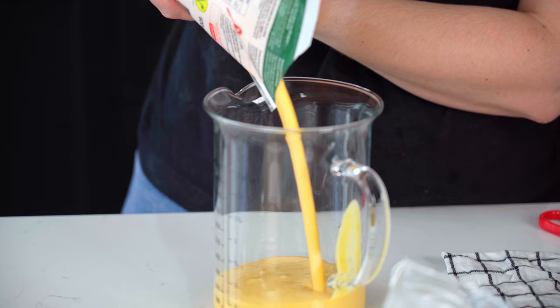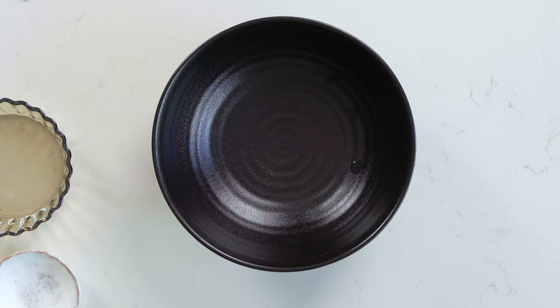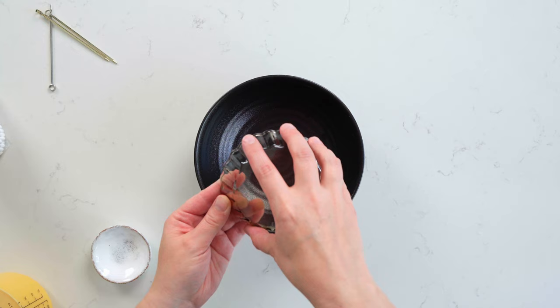You also want to think about the colour of your bowl that's going to complement your soup the best. This is going to depend on the style of the photo you're going for and also the soup. Sometimes a really dark bowl might make sense with a lot of texture and something rustic, and other times you might want something really clean and modern and light.